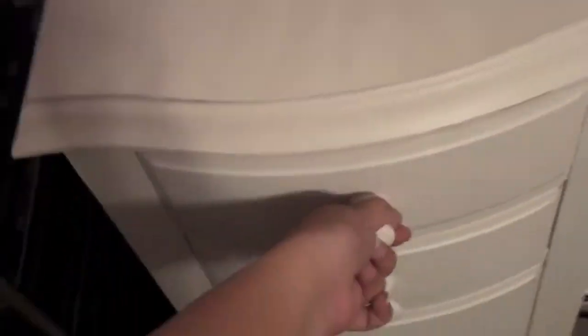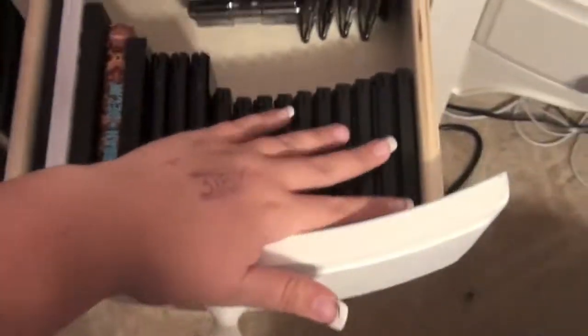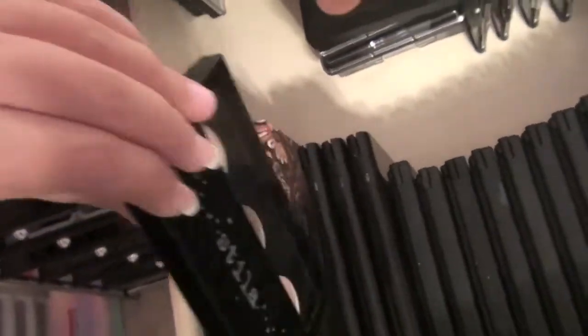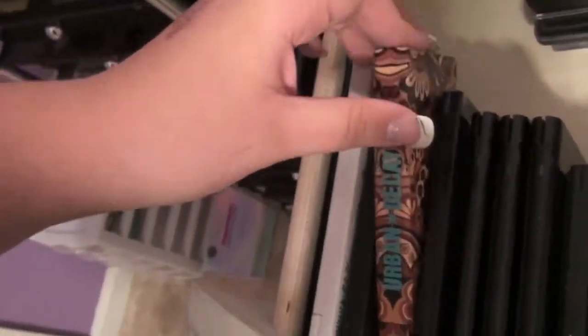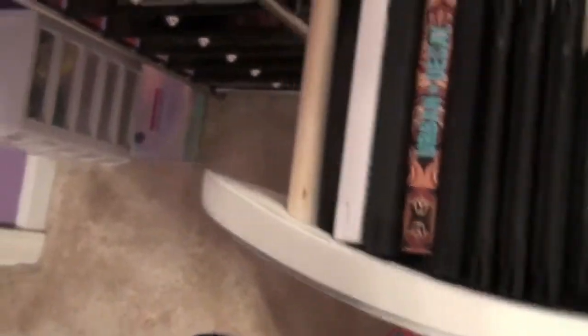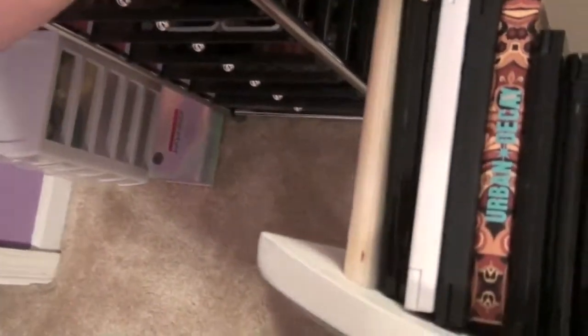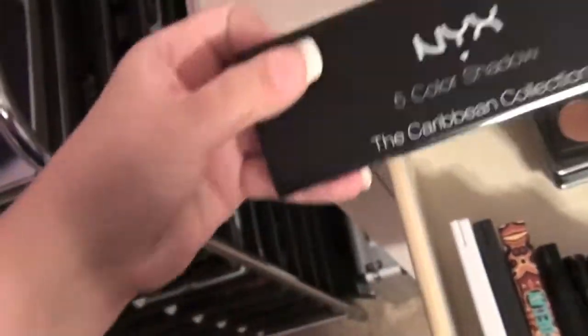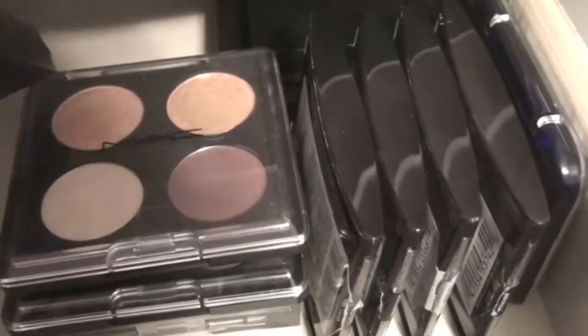In this top drawer we have all of my small palettes. I've got a bunch of NYX trios, some Smashbox trios, NYX palettes, a Stila trio that I got from Urban Outfitters, Urban Decay Get Baked palette, Kat Von D palettes, and another little NYX — I think it's I Dream of Jamaica from the Caribbean collection. Then I have some MAC quads, like some pre-made ones.